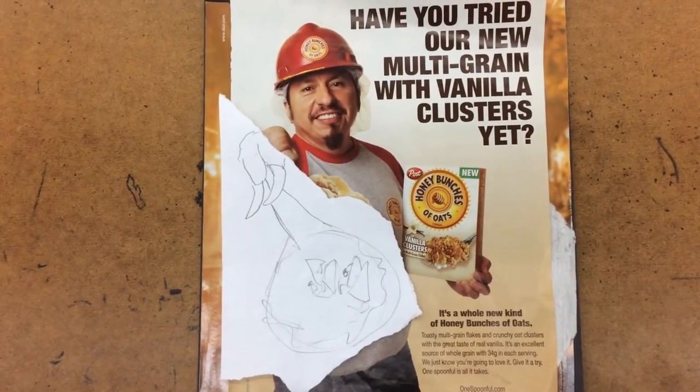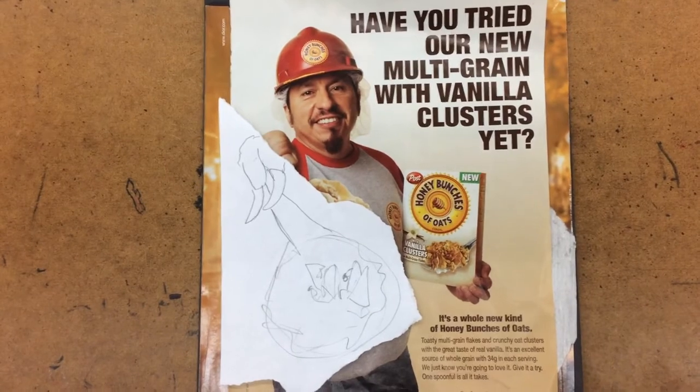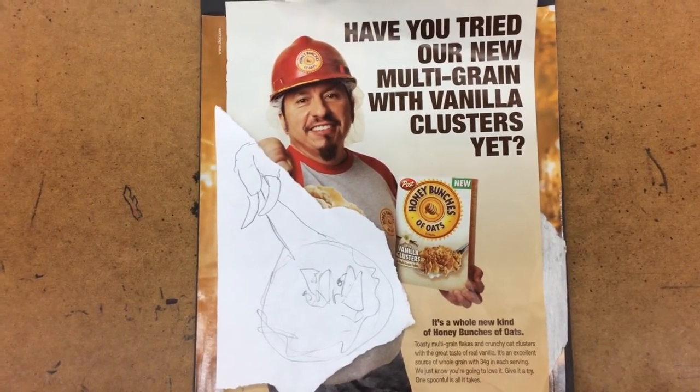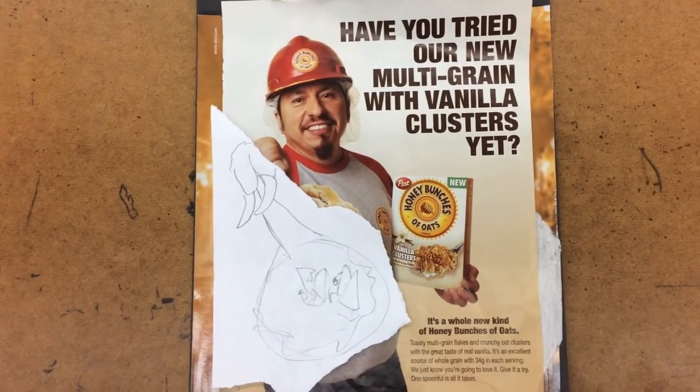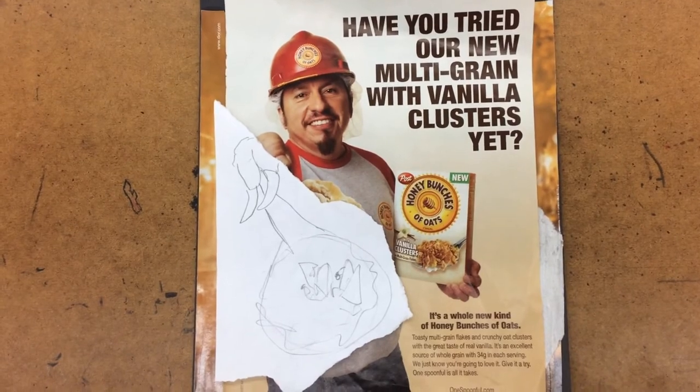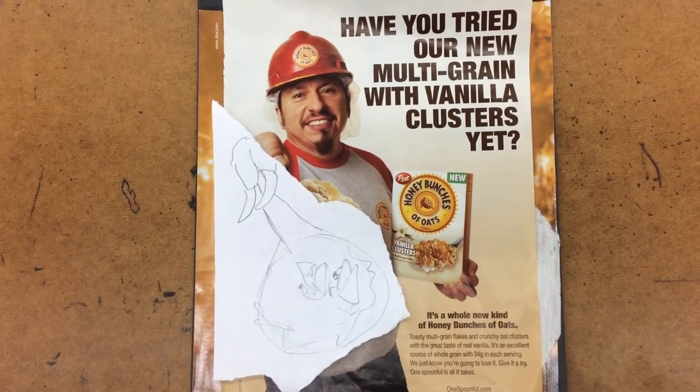Don't forget to check out benhein.com. On YouTube there's a video that shows some of his work and the sizes of it, and on his benhein.com website under 'camera versus pencil' you'll see lots of examples of his style of work.